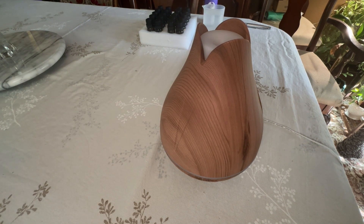Hello everyone and welcome to Avalon Honest Reviews. For today's review I'm going to be showing you the Aromatherapy Essential Oil Diffuser Gift Set.